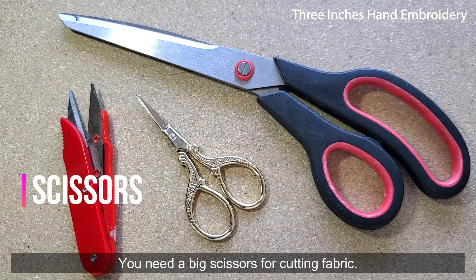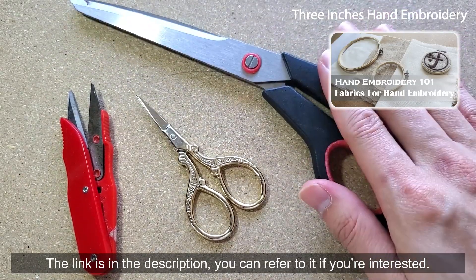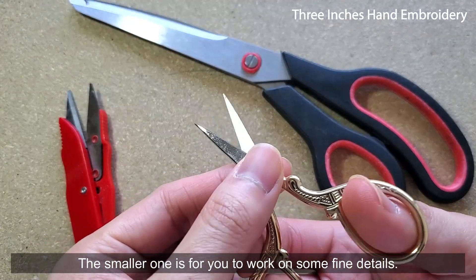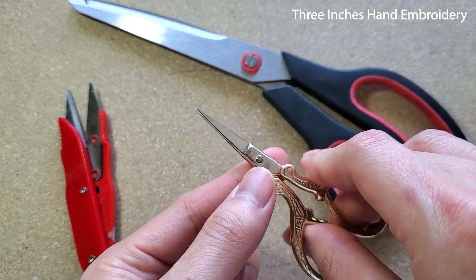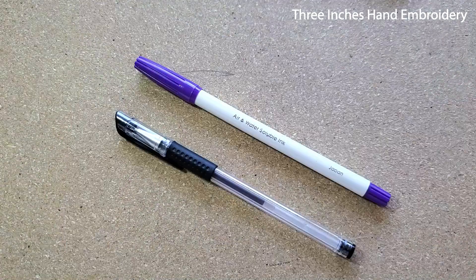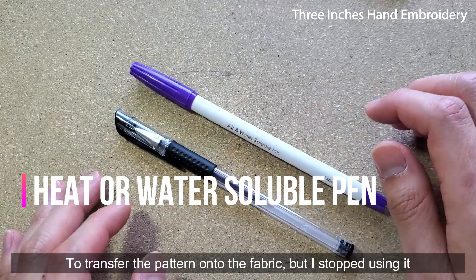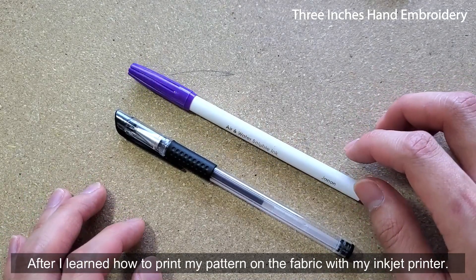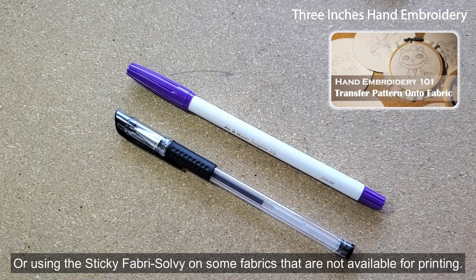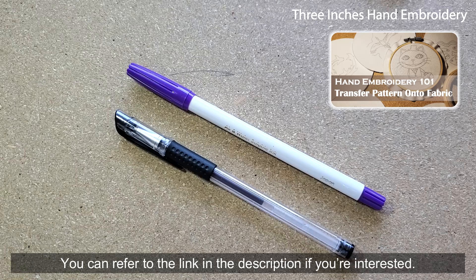You need big scissors for cutting fabric. We have a video that talks about the suitable fabrics for hand embroidery — the link is in the description if you're interested. The smaller scissors are for working on fine details. And this is a thread cutter. I used to use a water-soluble pen and heat-soluble pen to transfer patterns onto fabric, but I stopped after I learned how to print my pattern on fabric with my inkjet printer, or using sticky fabric stabilizer on fabrics that are not available for printing. I made a video on pattern transferring — the link is in the description.